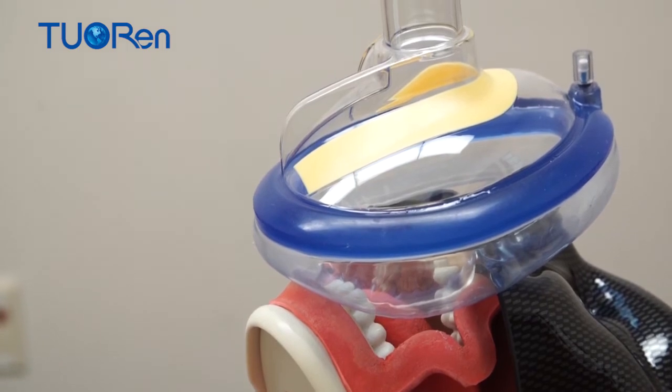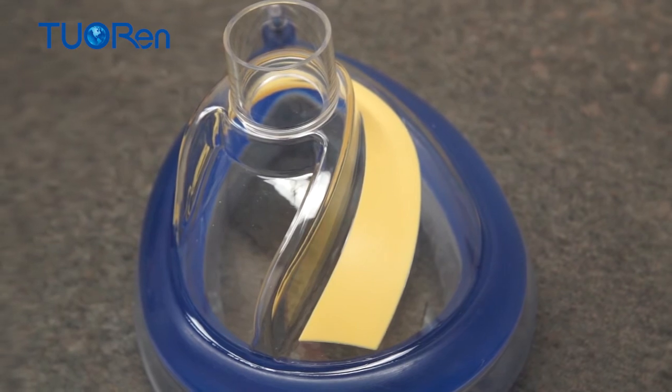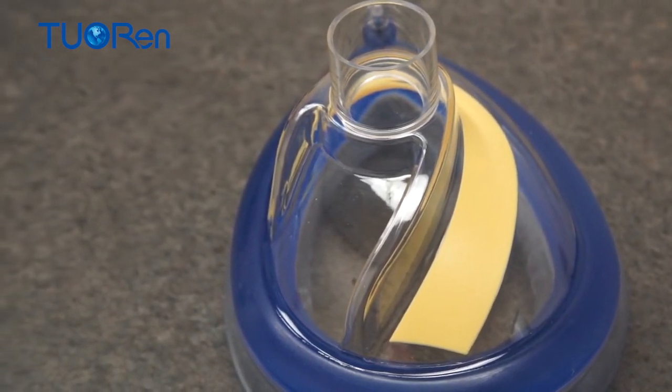The asymmetric ergonomic mask is designed to reinforce an optimal face mask ventilation attempt with an effective seal and a validated chin lift head extension.